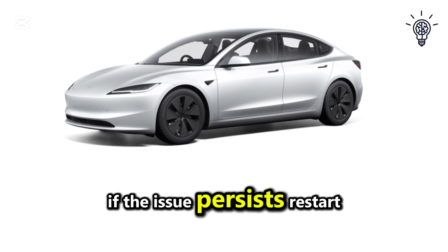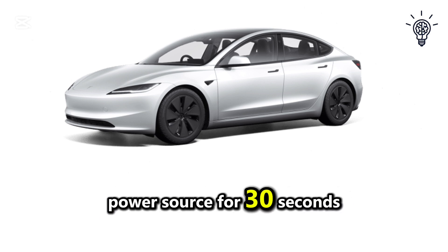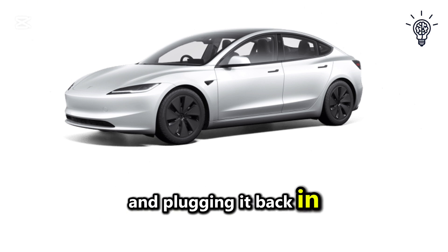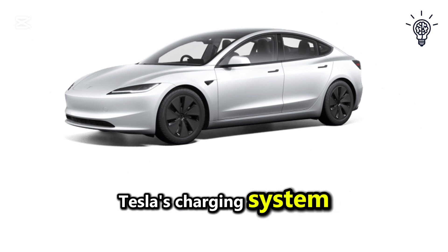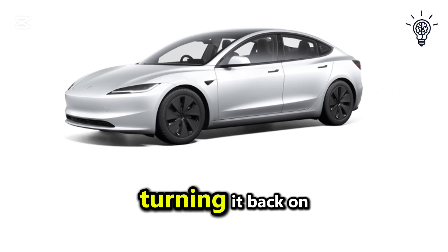If the issue persists, restart the wall connector by unplugging it from the power source for 30 seconds and plugging it back in. You can also reset your Tesla's charging system by turning the car off, waiting a few moments, and turning it back on.